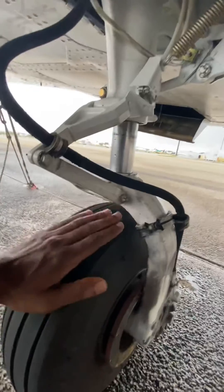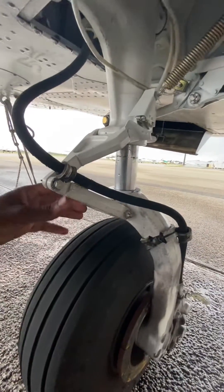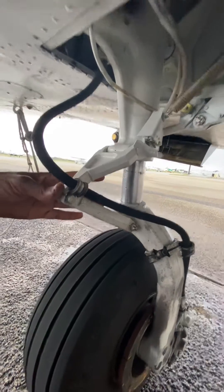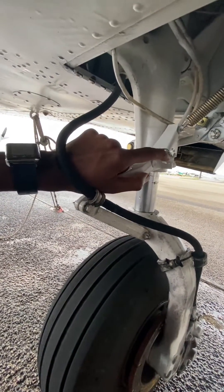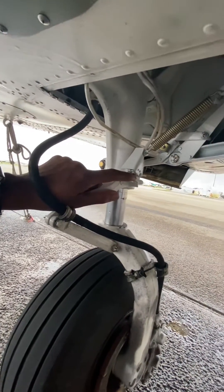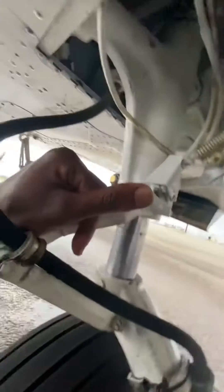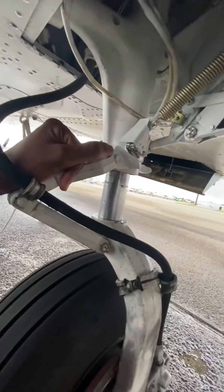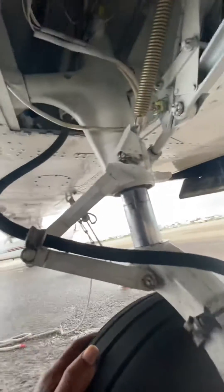However, when the airplane leaves the ground and weight leaves the strut, the strut is extended. As the strut extends, the angle decreases, forcing this part up onto the squat switch, which will close the circuit. Now the landing gear will be able to retract because the weight is no longer on the ground.